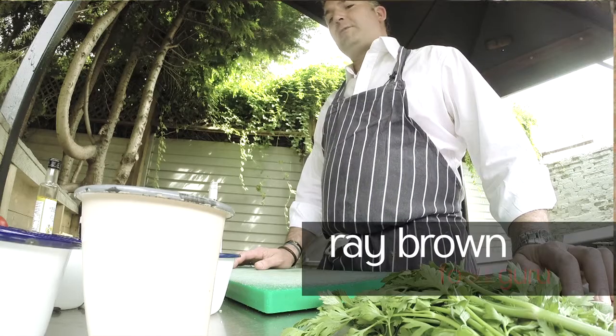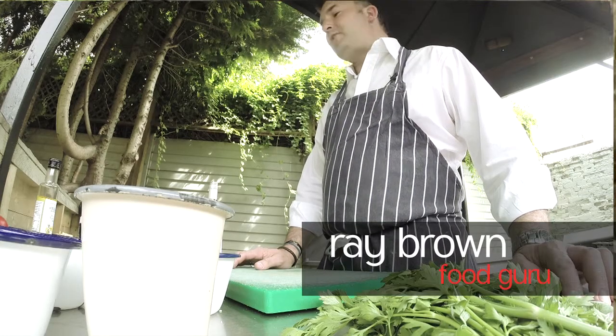Today we're going to have a lovely tomatoey, slightly chilly base with some capers, some gherkins, olives and garlic — make a base for the fish. I'm going to wrap it up with tin foil and cook it on the back of the barbecue.